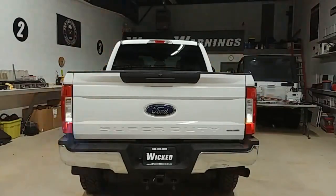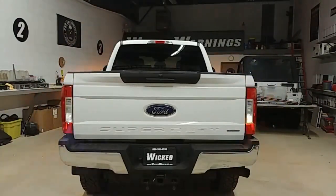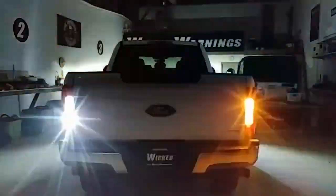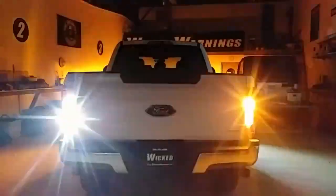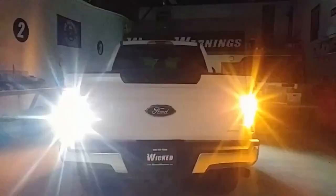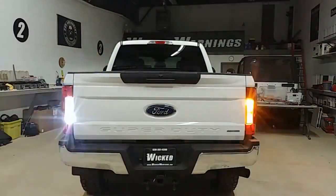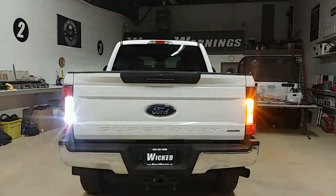As you can see, here's the straight back shot. This is controlled with a single dashboard switch. This truck unfortunately was not equipped with factory auxiliaries, so we ran a dashboard switch off the battery power per the customer's request. Very simple.